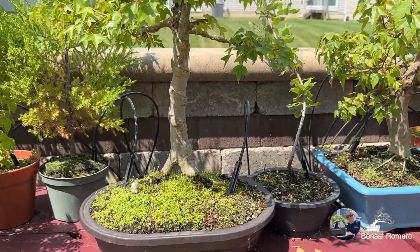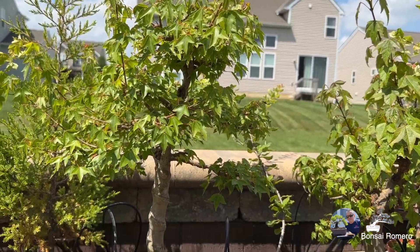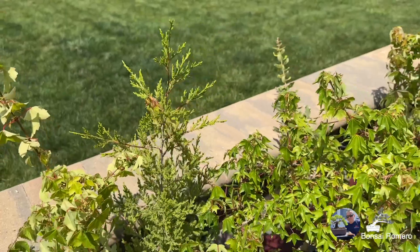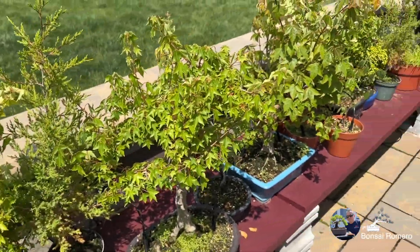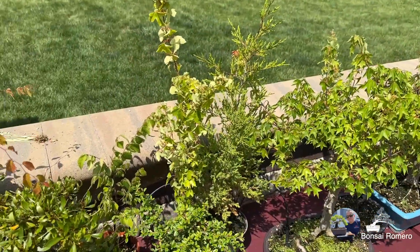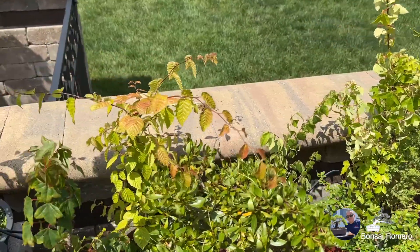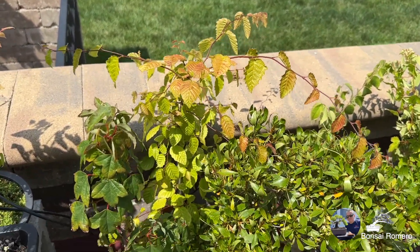Uno de mis favoritos: maple tridente, también espectacular. Ahí está el otro pinito que les decía, que nació o salió de la base de aquel. Un zelcova acá atrás. Y luego un maple tridente también — pre-bonsai. Aquí tenemos también el zelcova, otro zelcova que está ahí atrás; ahí pueden ver la maceta anaranjada.